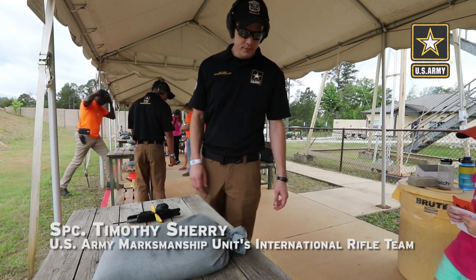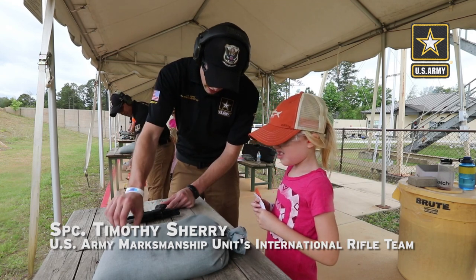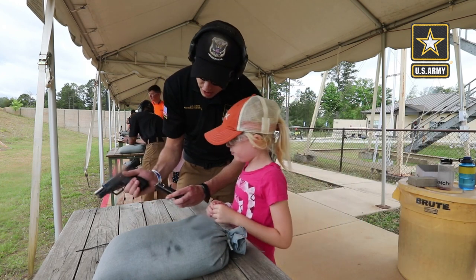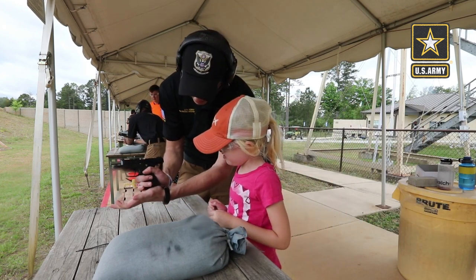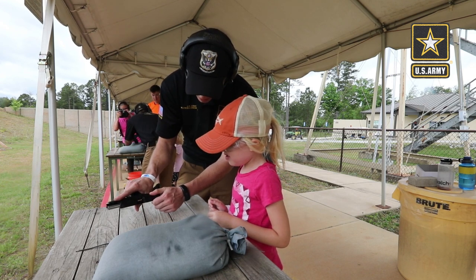So we're going to go ahead and step forward. The first thing we do is pull the safety flag out — take that out. I'm going to grab a mag, put the mag in there, make sure it's seated really well. Then pull the slide back, and that's going to put a round in the chamber. Now let it go.